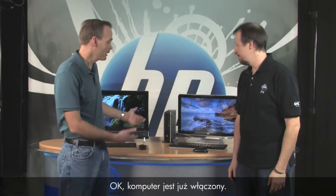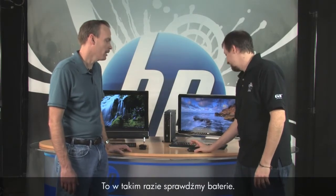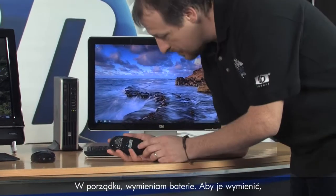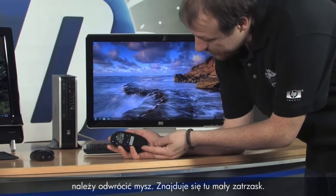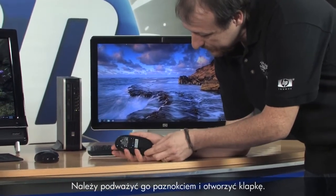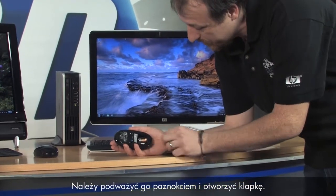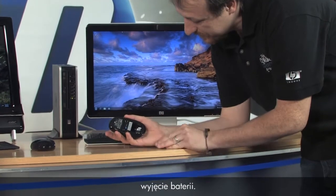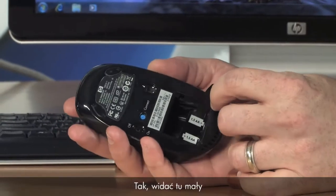Your PC is back up — still not working. All right, let's check the batteries and replace them. To change them, turn the mouse over and there's a little lip you put your fingernail into and pop it open. Then there's a little tab you can pull to get the batteries out pretty easily.